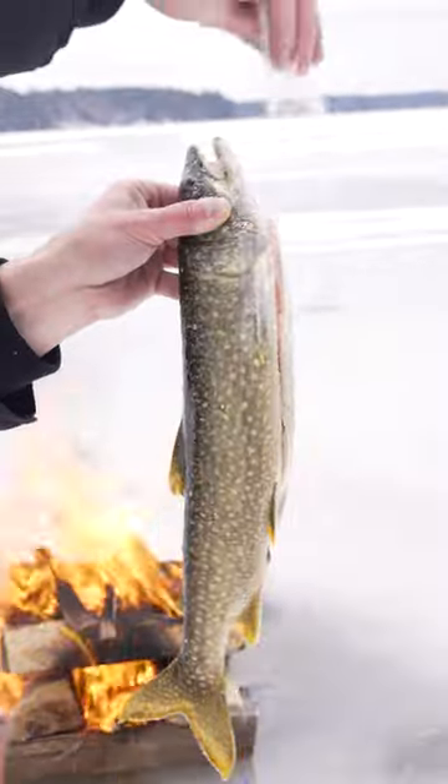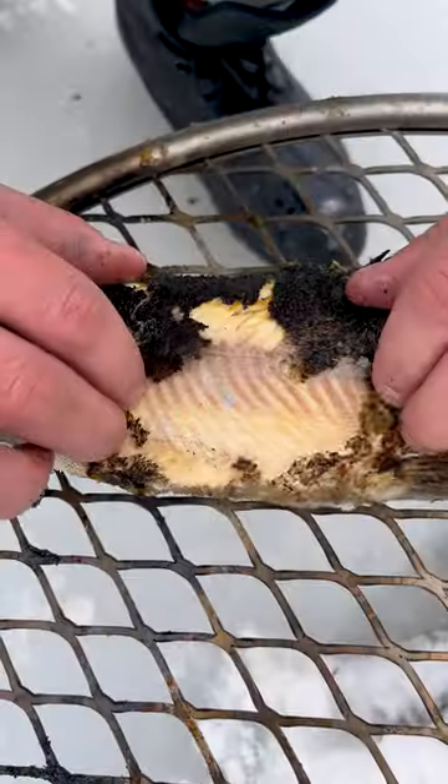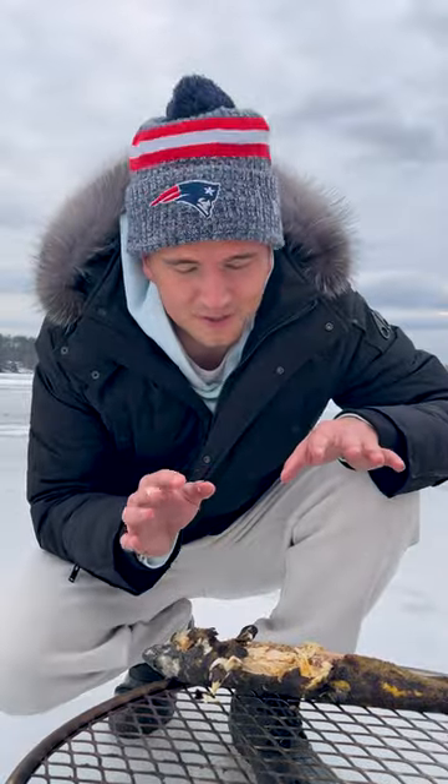Then I seasoned my fish with olive oil and salt, and got a nice char on both sides. Look at that. That's one of the best bites of fish I've ever had.